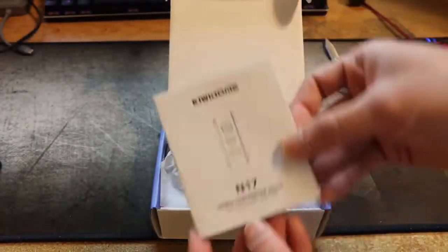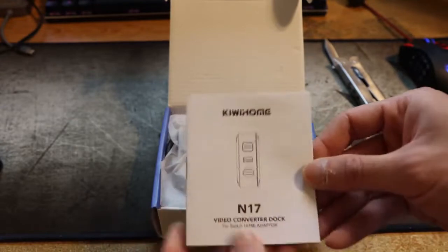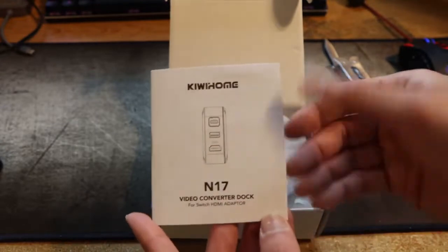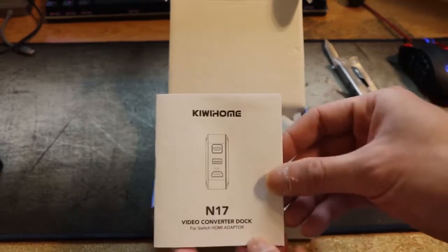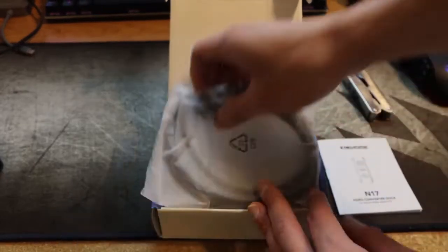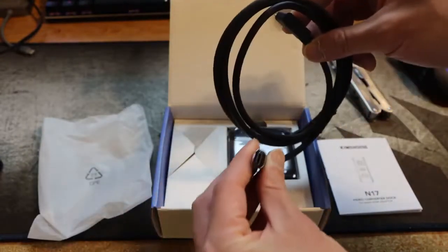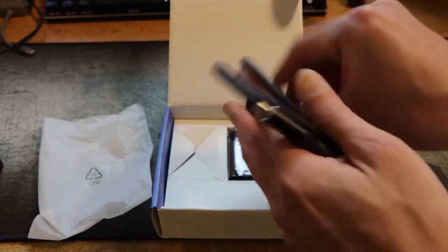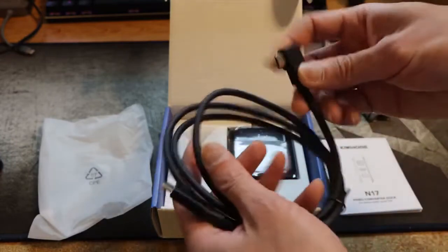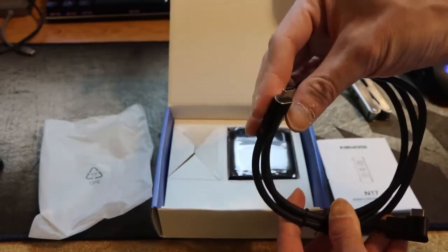It comes with a manual here. It's pretty straightforward, like the original switch dock — just plug in the cables and you're good to go. It comes with a cable here, a four-foot cable. There's a USB-C here and a USB-C here. This one plugs under the switch, this one plugs to the charger.